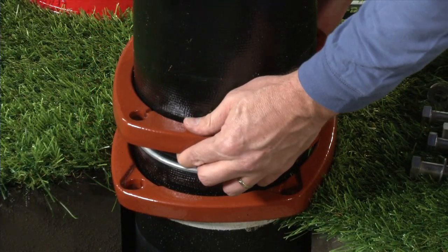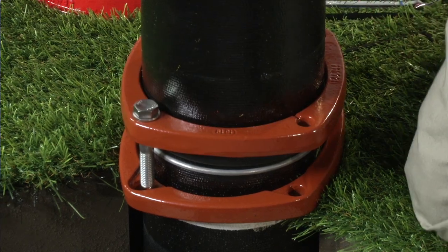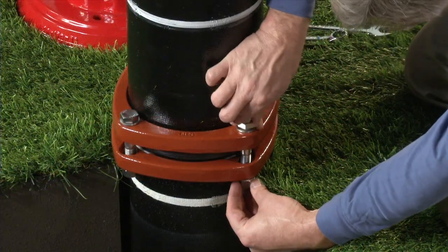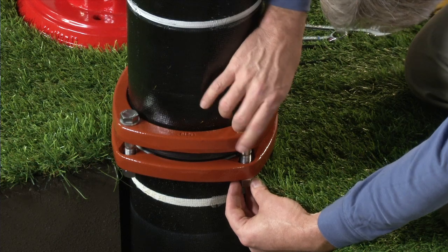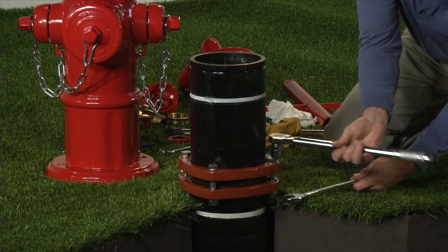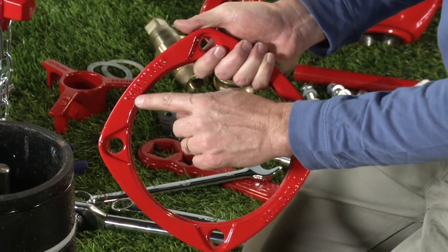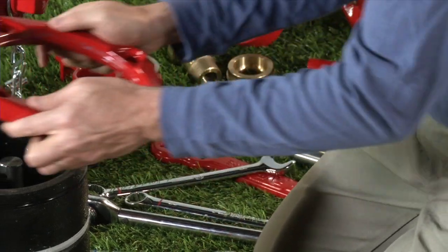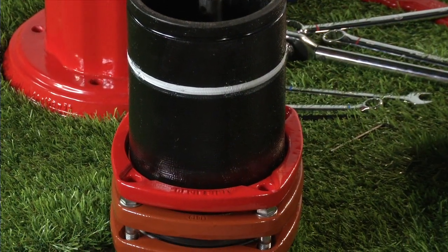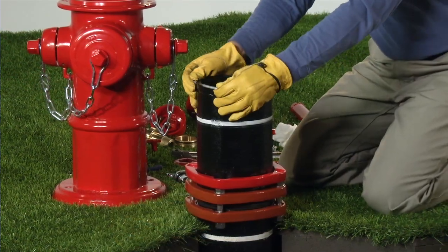Align the bolt holes on the two standpipe flanges and install the extension barrel bolts, nuts, and washers. Tighten to 80 foot-pounds. The breakable flange must be installed so that the wording 'this side up' cast on the breakable flange is facing up. Slide the breakable flange onto the extension barrel, then reinstall the lock ring onto the extension barrel.